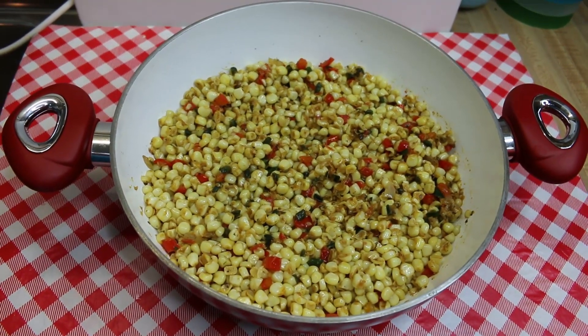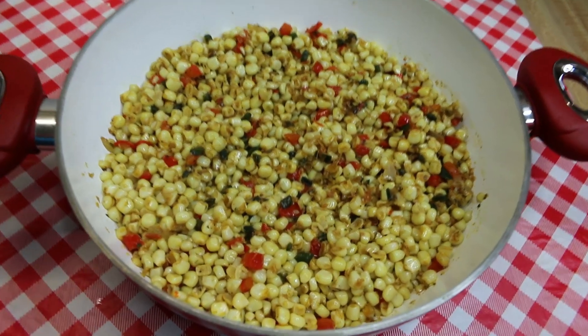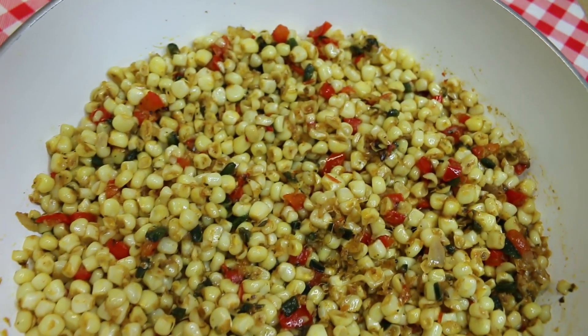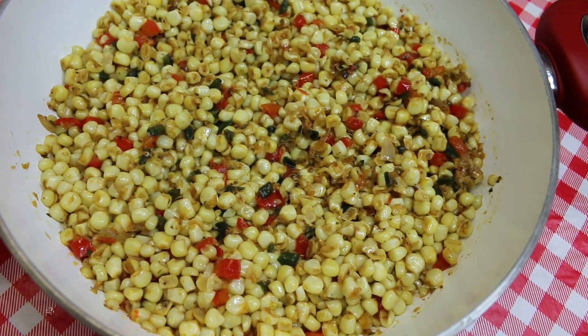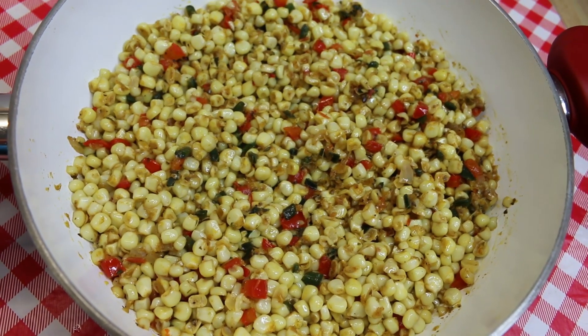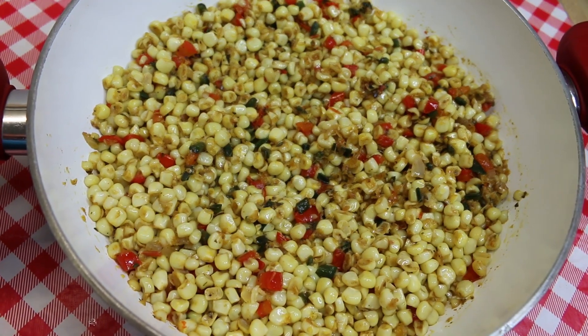Hi everyone, I'm Noreen and welcome to my kitchen. Today we have a side dish for you. We've got fresh corn that we took off the cob and we're making a southwestern style fried corn. There's some poblano chili, red bell pepper, some onion, and some of my homemade smoky southwest seasoning. This is gonna be a real treat, so let's go see what goes into this.